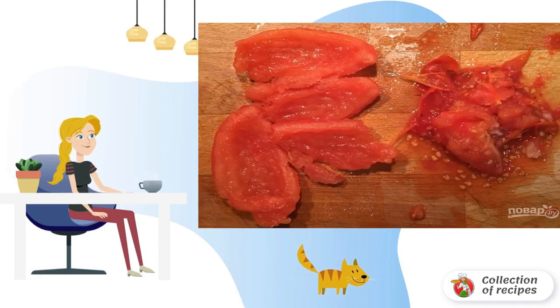Step 2. Easily peel, slice the tomato, and remove the seeds.